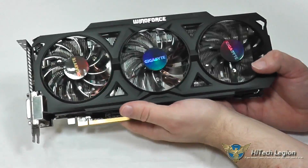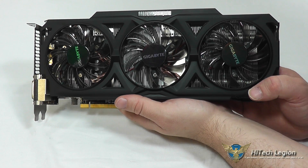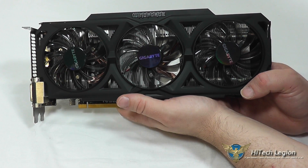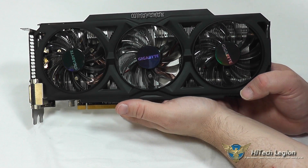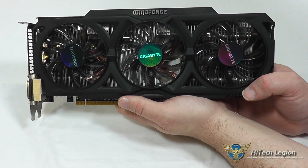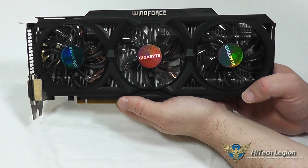It does have an overclock on it from the stock speeds. Stock is 1000 MHz with a 1050 MHz boost. This Gigabyte card has a boost of 1100 MHz on it. The memory itself is running at 1400 MHz, which is 5600 MHz effective. It does have 2 gigs of GDDR5 memory on it with a 256-bit interface, so you're not going to have an issue with bottlenecks with the memory on this.